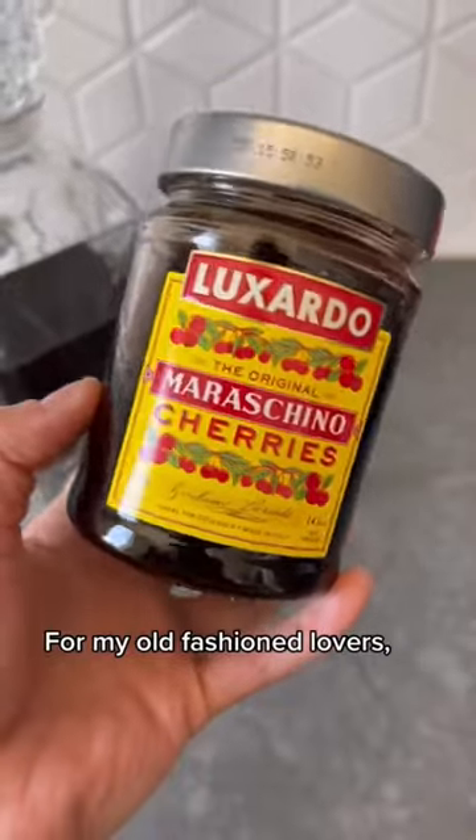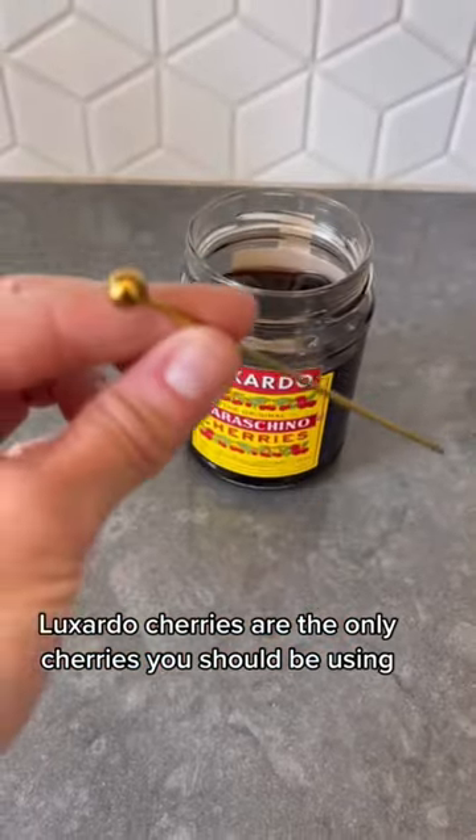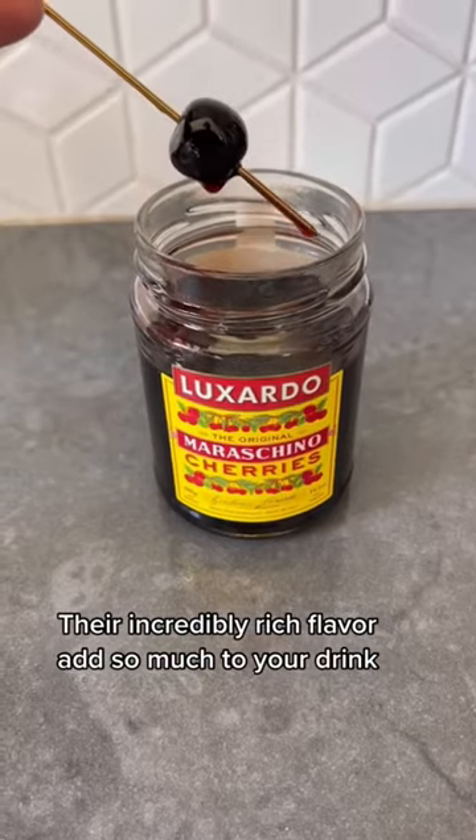For my old fashioned lovers, Luxardo cherries are the only cherries you should be using. Their incredibly rich flavor adds so much to your drink.